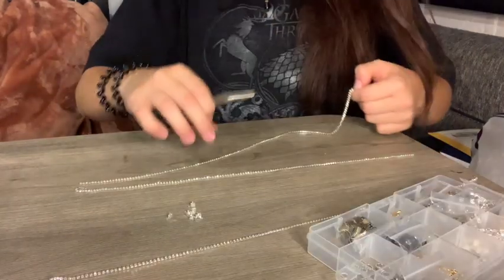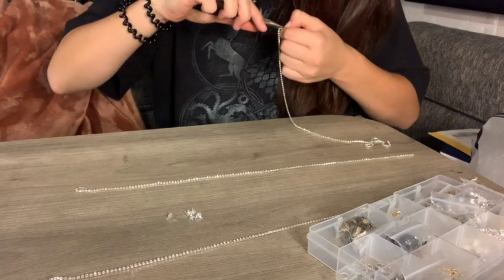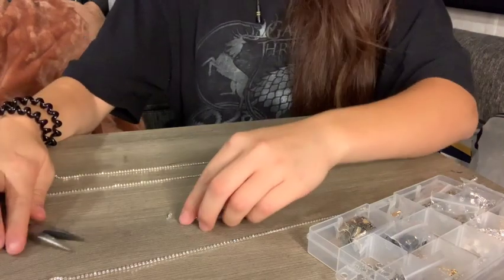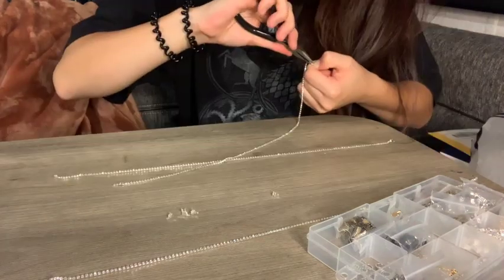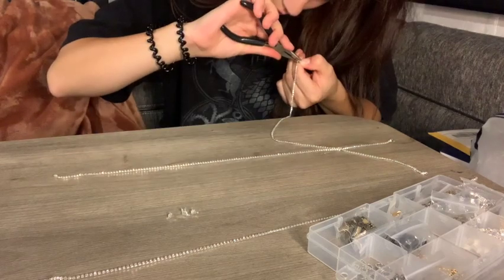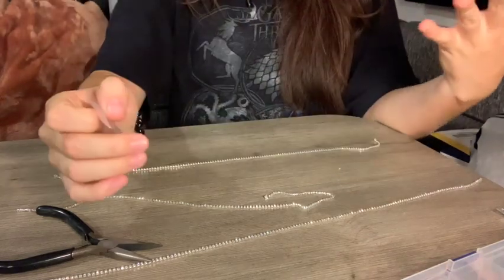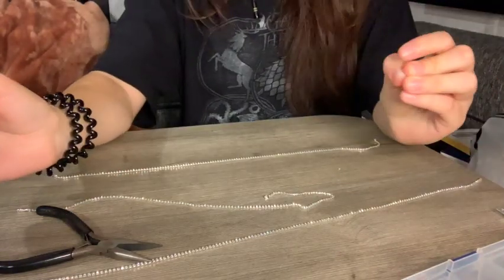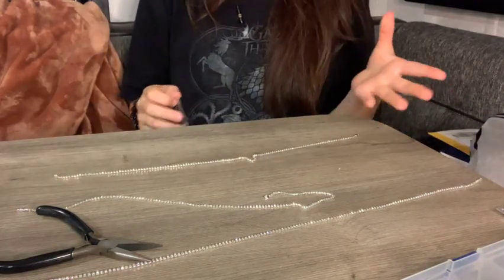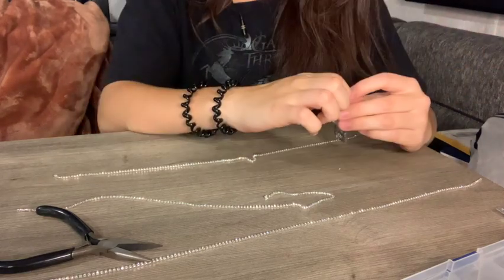I'm so tired. Now I'm going to do the next chain. Now I'm going to be using some jump rings — these are darker than usual because I don't have silver ones right now, but this is the closest thing. They're just a little darker, and I'm not going to use the gold ones because it looks tarnished.